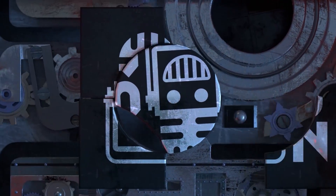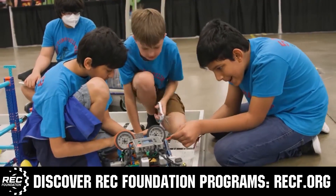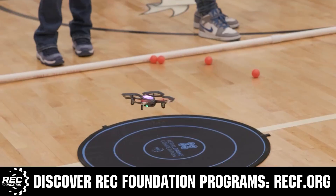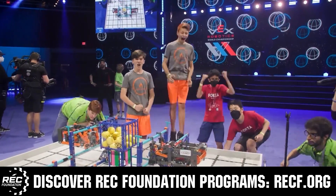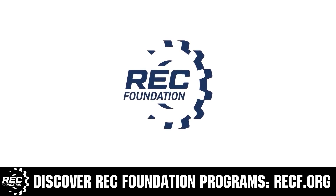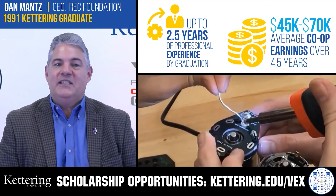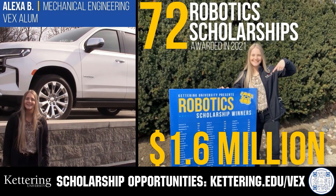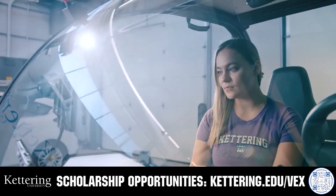This video is brought to you by viewers like you and in partnership with the following. The Robotics Education and Competition Foundation provides fantastic programs for students from elementary school through college, including VEX, Aerial Drone Competition, Online Challenges, JROTC, Thrill Powered, Scholarships, Certifications, and more. Visit RECF.org to get connected. Discover how Kettering University students engineer their success with co-op employment programs. Those accepted can apply for a robotics scholarship providing up to an additional $5,000 a year in tuition assistance. Visit Kettering.edu/VEX to learn more.